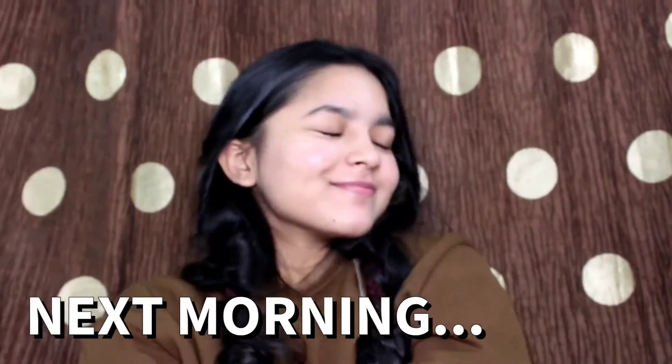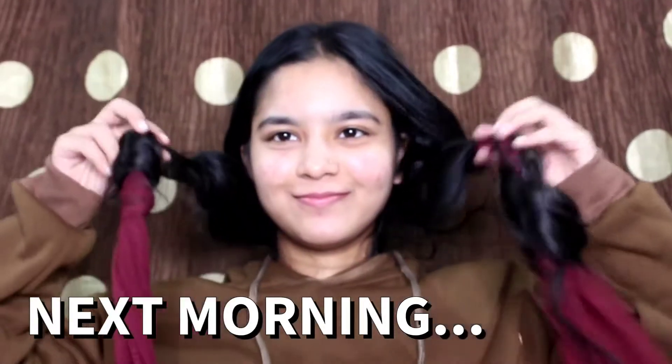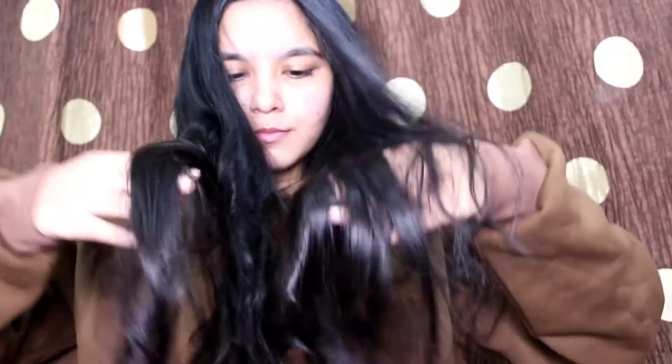Okay guys, so it's 9 a.m. in the morning and I just brushed my teeth. I'm here to remove this dupatta from my head because it's so uncomfortable that I want to remove it as soon as possible. I have struggled a lot to remove this and I'm finally done.